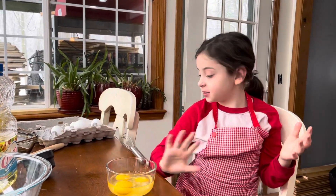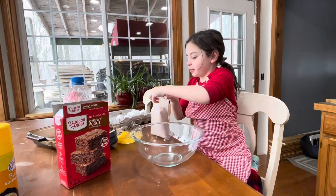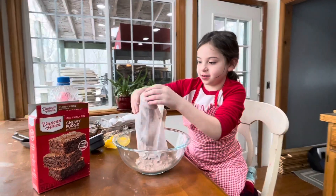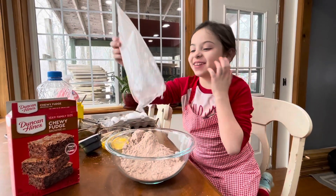I have to go wash my hands before this falls. Now I'm going to dump this in here, like this, nice and easy. Now we're going to put this here.